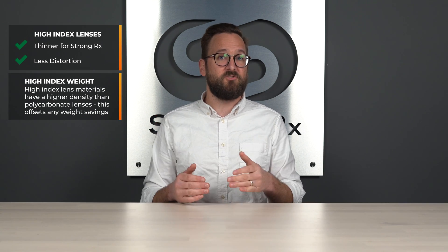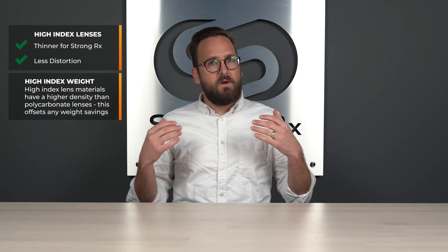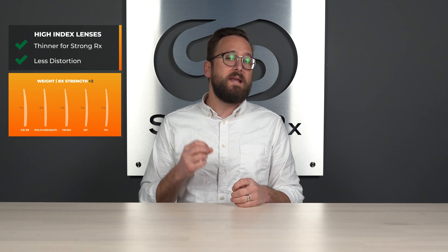It makes sense logically that high index would be lighter because there's less lens material since the lens is thinner. However, high index lens material is actually denser — that's the reason it's able to reach a thinner state, because it interacts with light differently as it passes through the lens. So it actually doesn't make a big difference weight-wise. I did a study comparing different lens materials, which you should check out as a fun video comparing all the different lens materials with different prescriptions, and the weight doesn't really make a big difference across the board.